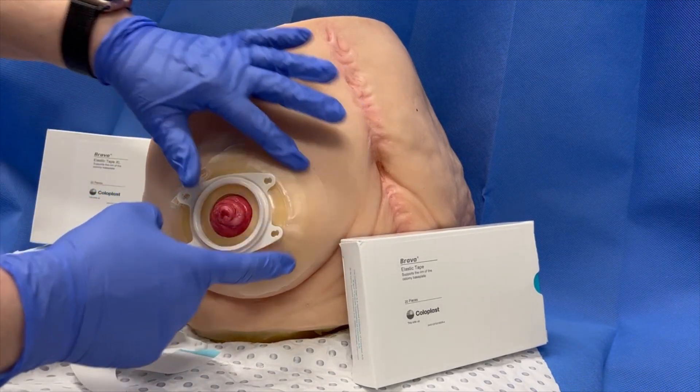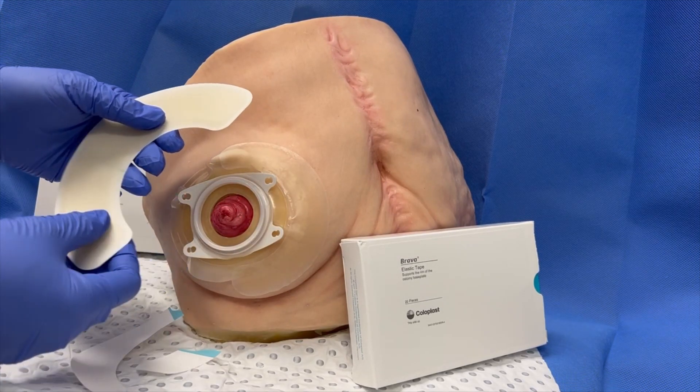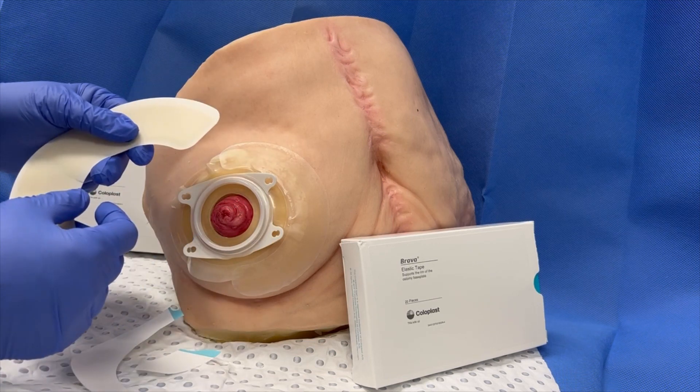That's the standard size. This is the XL, which is a bit wider and offers more material to help bond around the shape of perhaps an enlarged hernia.